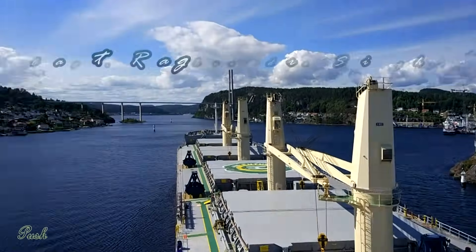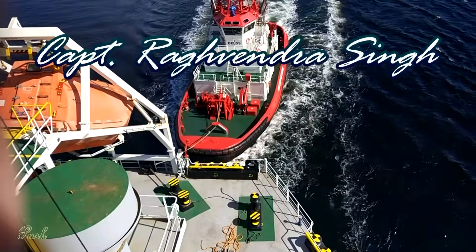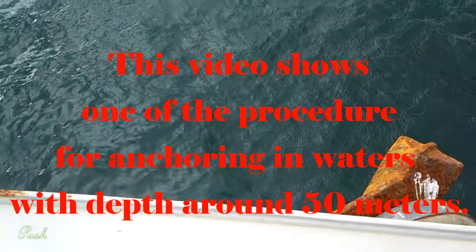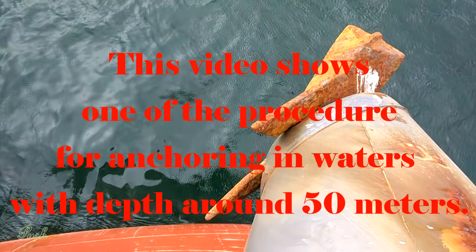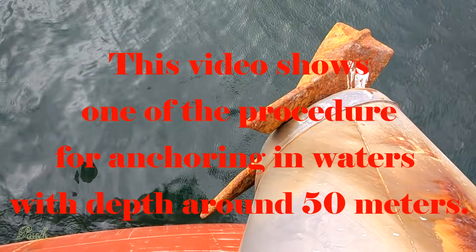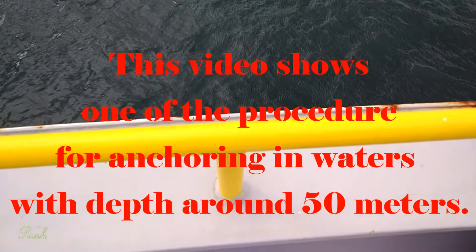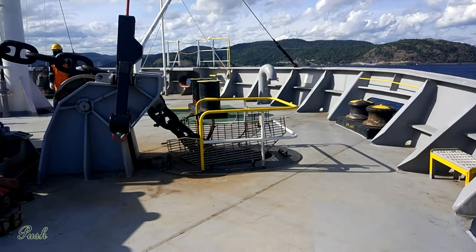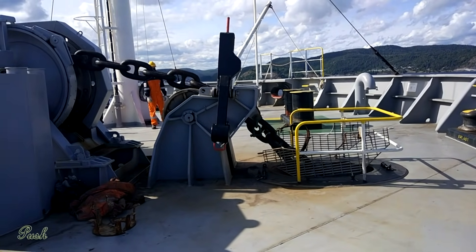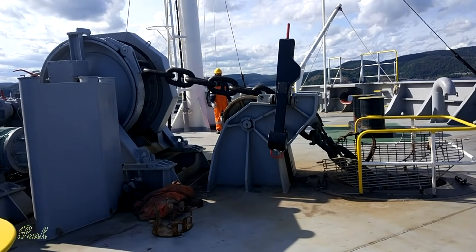This is your captain speaking. Command is given from the bridge to lower the starboard anchor to one shackle in water.